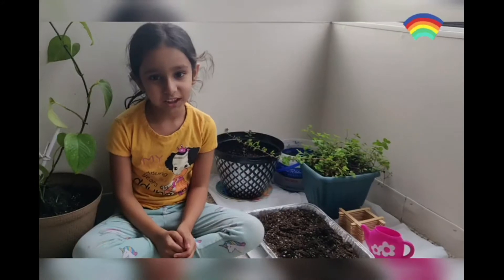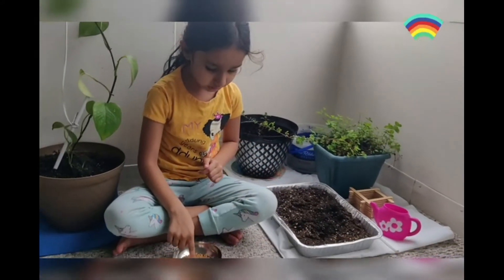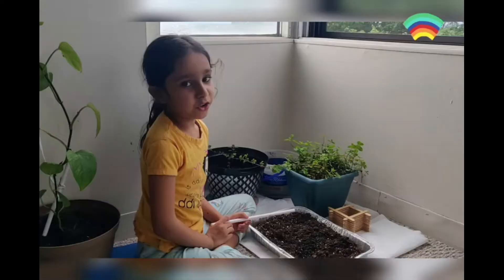Fenugreek is called Methi Bhaji in Marathi. For that we are going to need any container, some soil, fenugreek seeds, and some water.